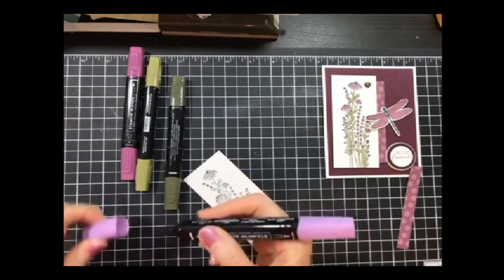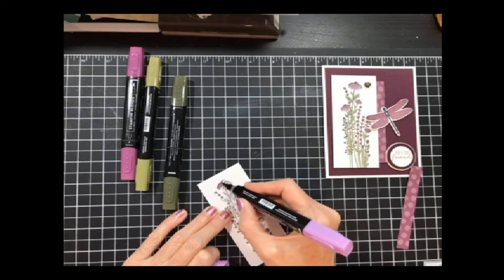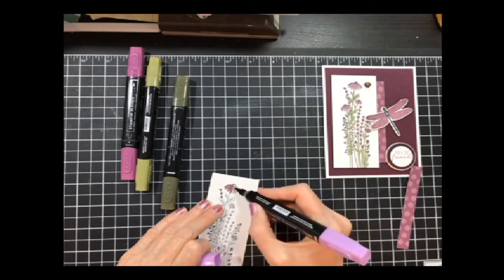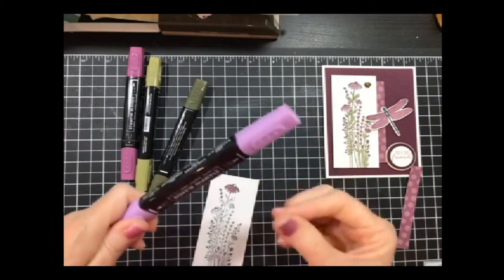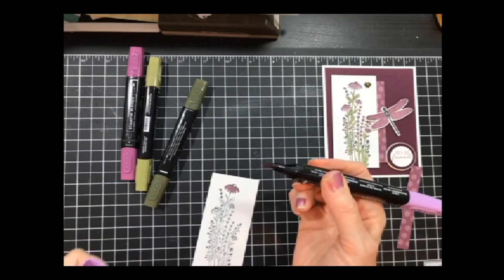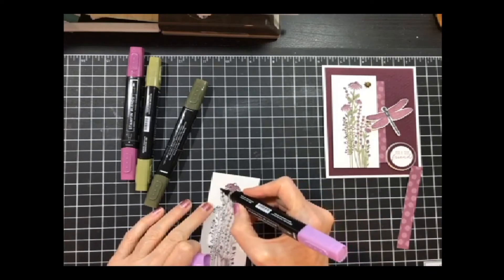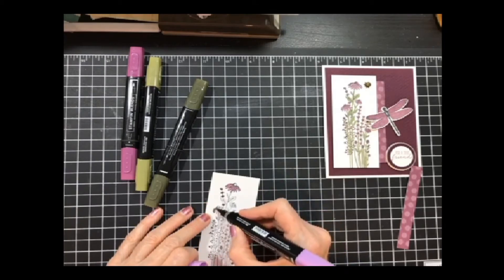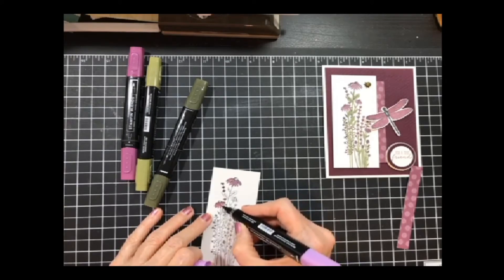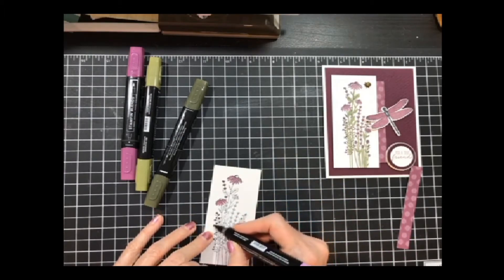I tend to like the bullet nib end rather than the brush end — the brush end is really flexible. I like the bullet end better. It's just personal preference, but I think you can get into smaller areas with it. As you can see, I can just kind of go down real quick and tap these just to add some color, then go back up and down the next one.